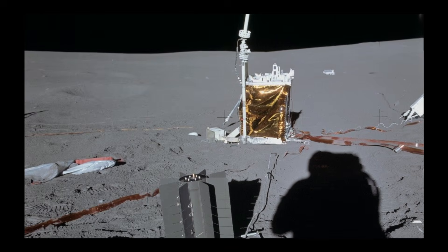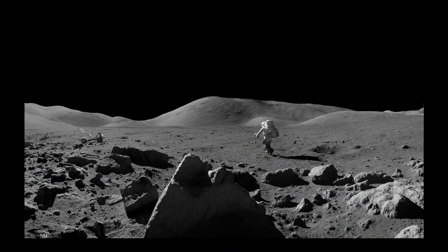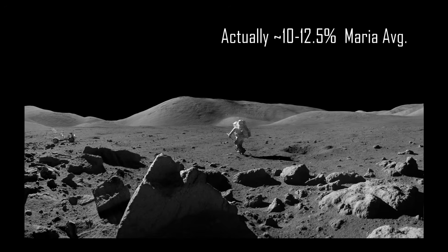However, it's only able to recover free iron, which makes up just 0.5% of the regolith mass. So it does nothing for the remaining 99.5% of regolith, of which 11.5% is mineralized iron.